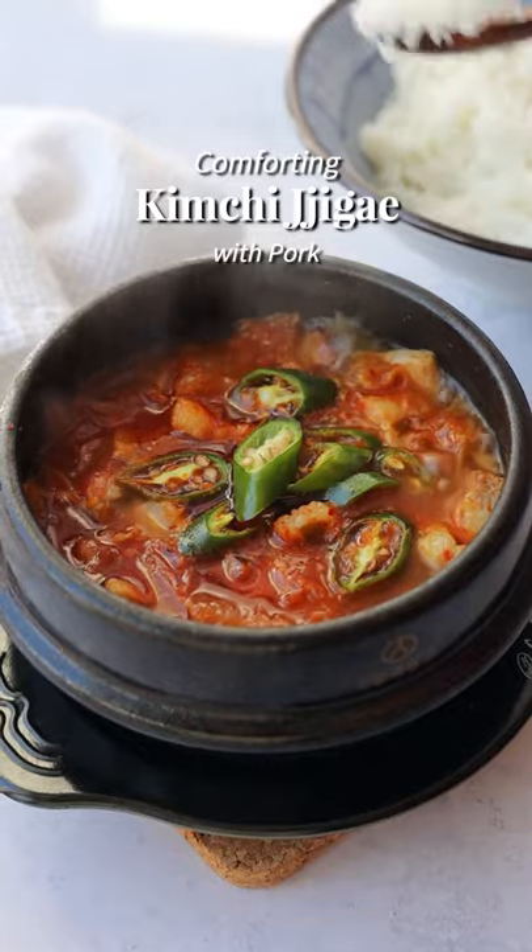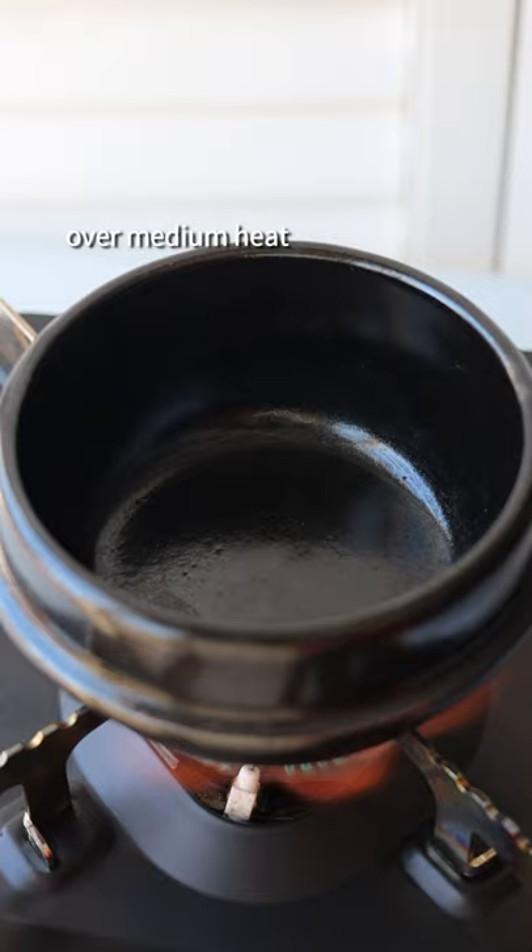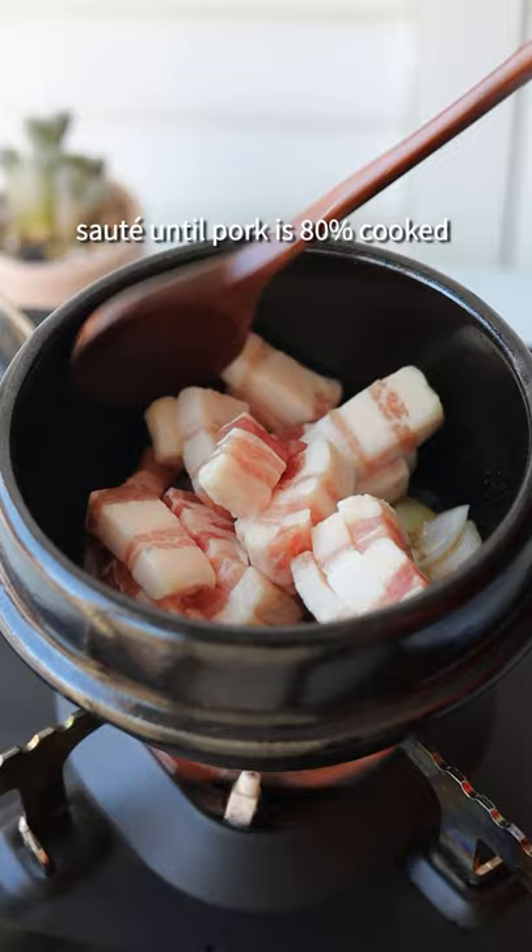Comforting and savory kimchi jjigae with pork, also known as kimchi stew. Over medium heat, add sesame oil, white onion, and pork belly. Saute until pork is 80% cooked.